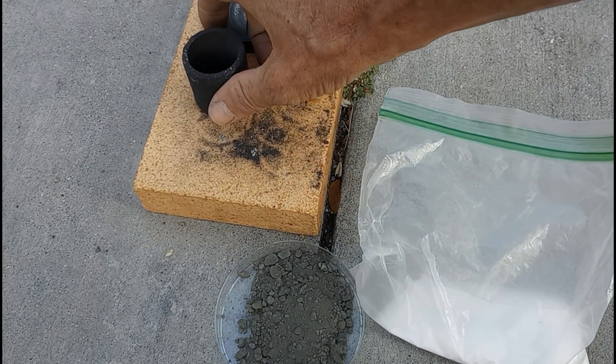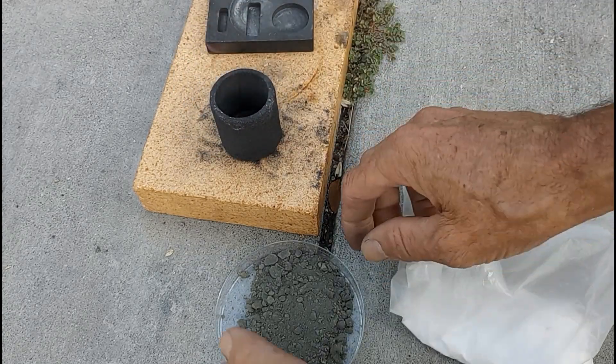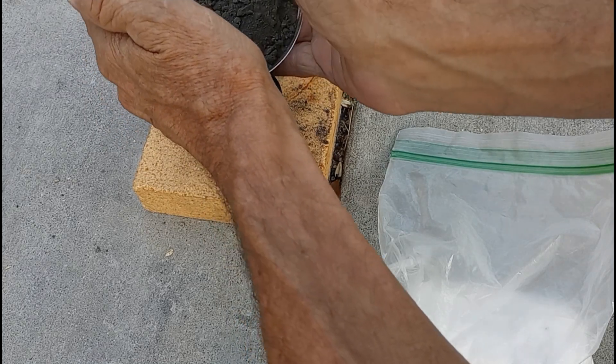I feel like a golf announcer. He steps up to the tee and checks the wind. And he carefully loads the powder into the crucible.